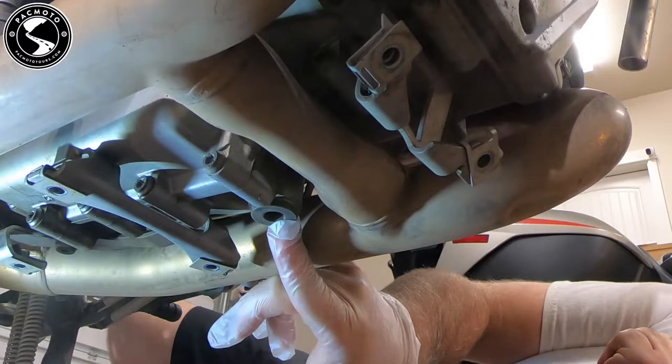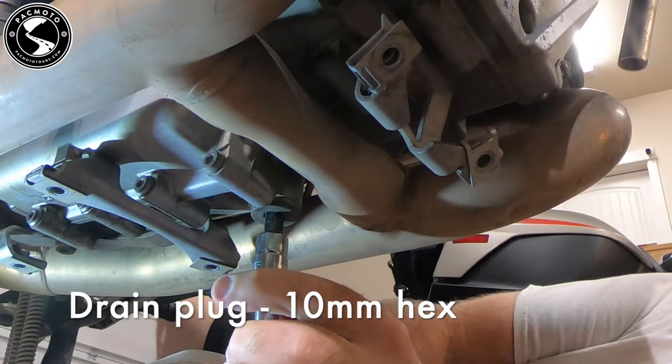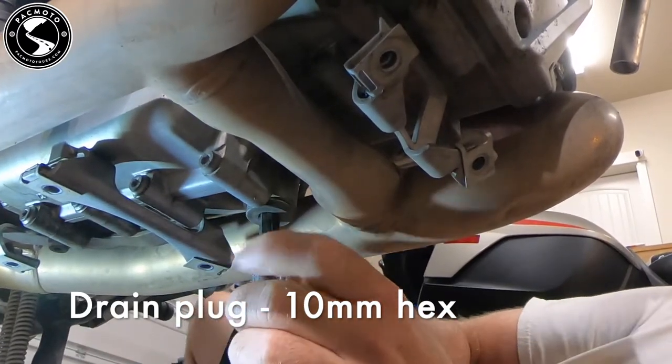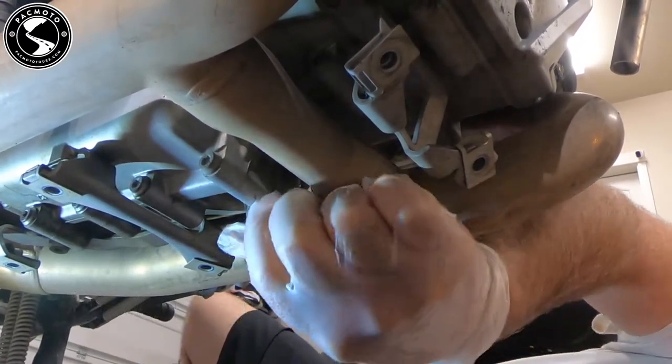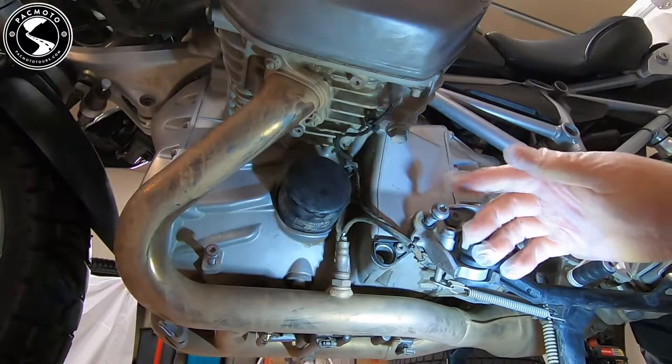Now it's time to get started on the oil change. We've got the drain plug right here. It takes a 10 millimeter hex.